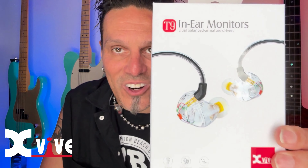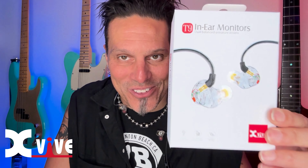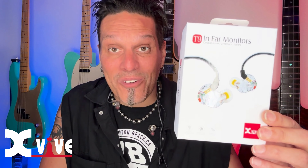Hey everybody, this is Johnny Leifert from XVIVE, and today I want to talk to you about the killer T9 in-ear monitors. There they are right there. I absolutely love these guys — they're my new favorite in-ear monitor.